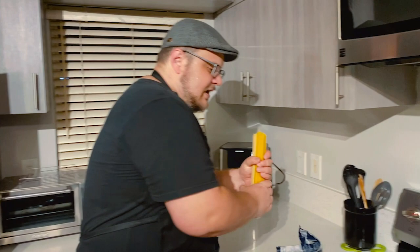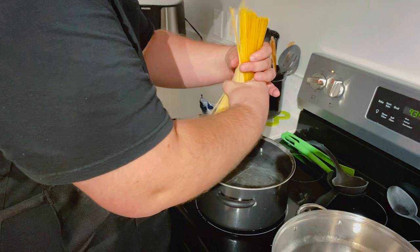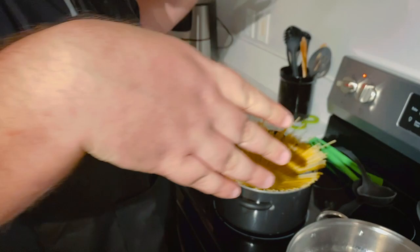So now we're going to put the pasta into the water. As you can see, I'm taking all of the pasta and there's a little trick I like to do where you turn it around like this, and then basically you drop it in, and it ends up like that.